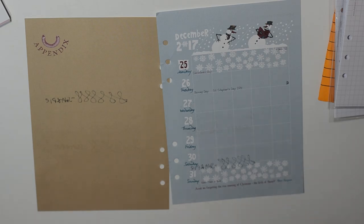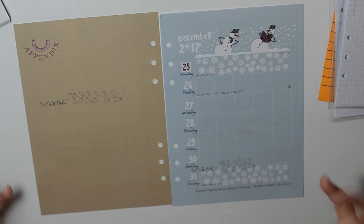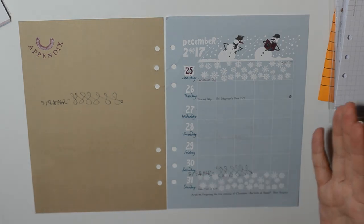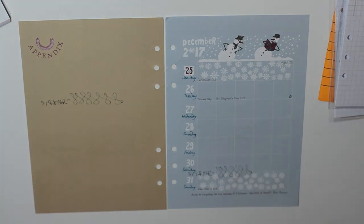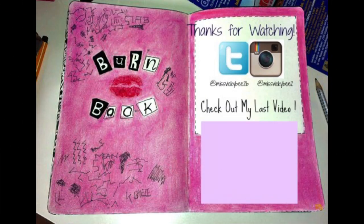I'll link the Dodo Pad website and a good article on the dodo bird history down below because I think you should read about why they chose the dodo bird and how it's evolved. Give them a look — great time to get your diary inserts. If you already have your academic calendar or are looking for new ones for January, these are super unique. I love the quirkiness, all the info they put into it, and all the work that goes into it. Thank you so much for watching and I hope to see you again soon. Take care, bye!